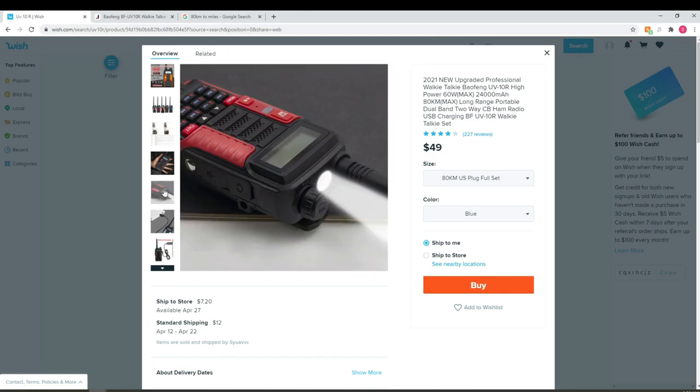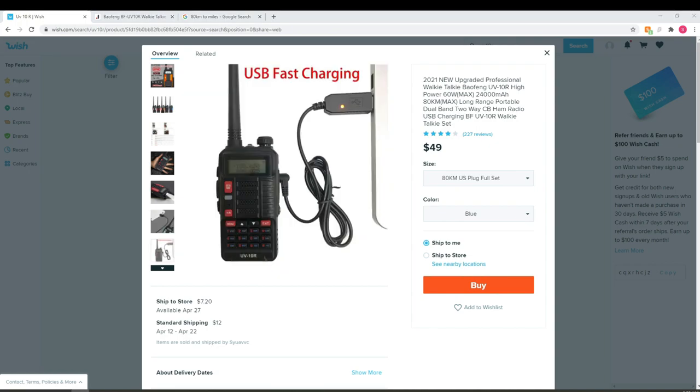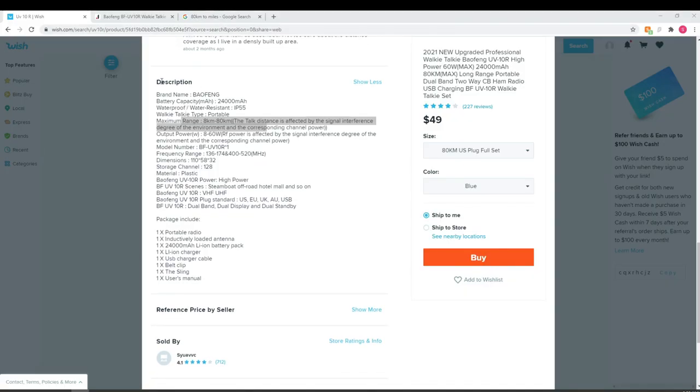Looking at the USB charging claim — there's a hole below the headphone jack where you plug in the USB power cable directly to the battery. Scrolling down, the description again lists 24,000 milliamp hours. It does show UHF/VHF coverage from 136–174 MHz and 400–520 MHz, so it should be capable of transmitting in amateur radio bands. However, searching the UV-10R in the FCC database returns nothing, suggesting this radio isn't FCC certified.